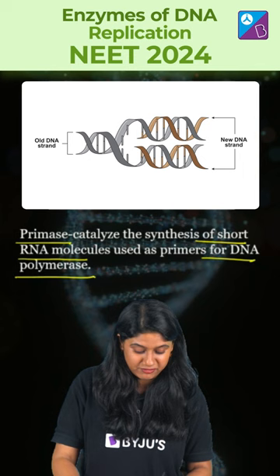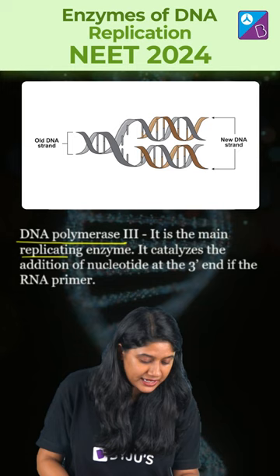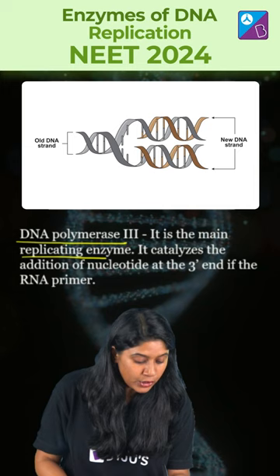Then we have the very important enzyme DNA Polymerase III. It's the main replicating enzyme and it plays a very important role in catalyzing the addition of nucleotides at the 3' end of the RNA primer.